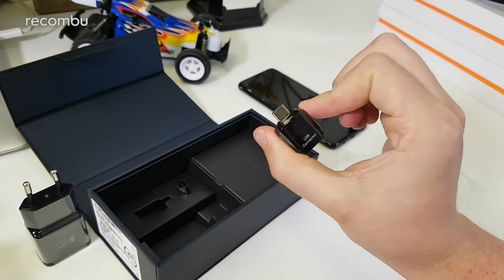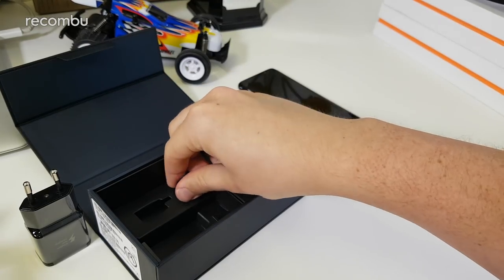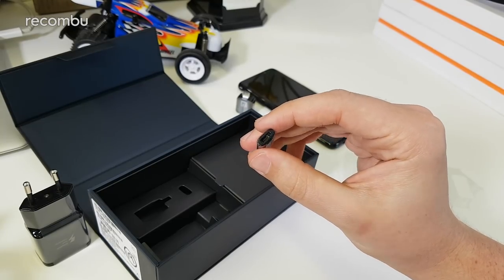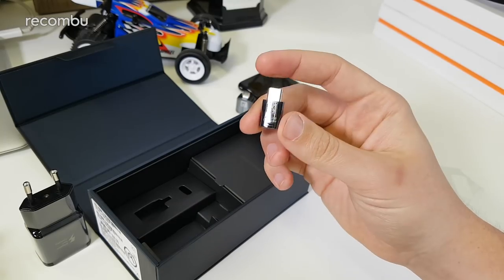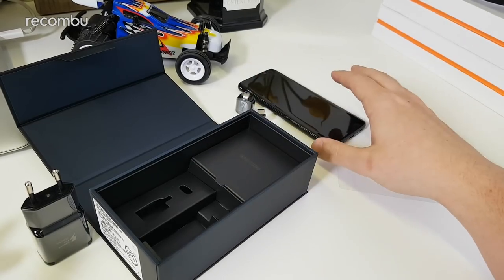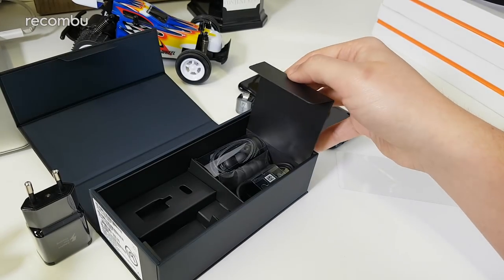You get a USB-A to USB-C adapter for charging or data transfer, wrapped in its own cellophane. Then there's also a USB-C to micro USB adapter, so if you want to use an old micro USB cable you can use this instead. You have plenty of adapters in the box, which is great. And if you pick up the Gear VR, which is now designed to support the Galaxy S8, it also comes with an adapter.